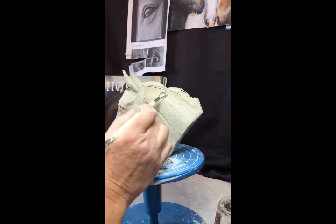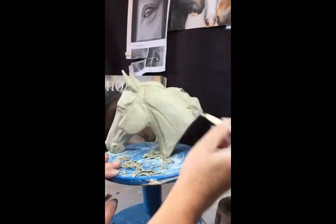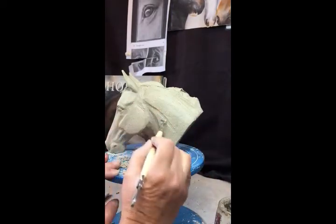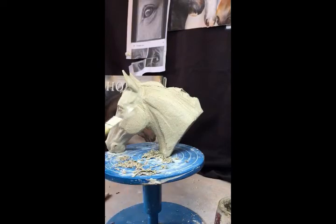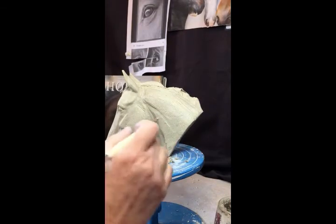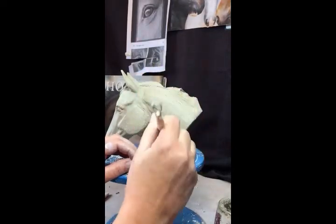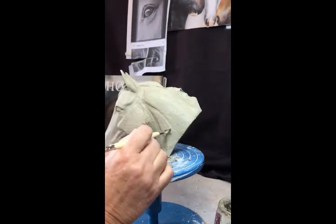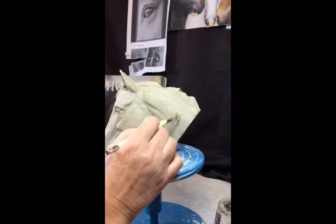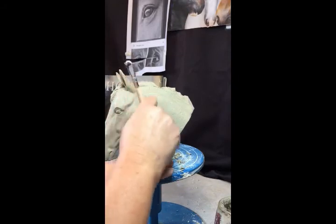Depending on the type of horse — a thoroughbred maybe wouldn't have as big a crest of the neck — but Friesians, Welsh ponies, and quite a lot of breeds will have a much more defined arch. I'm taking this area in slightly so it's not as prominent as this plane but not as narrow as the gullet.